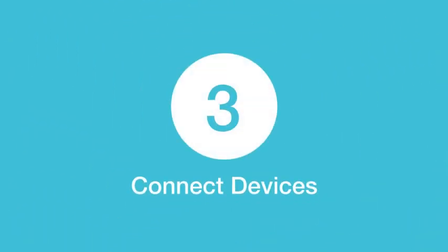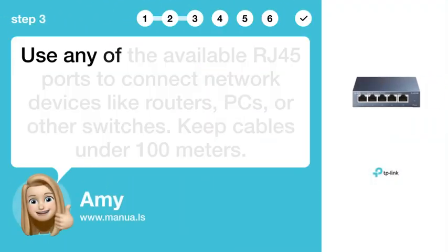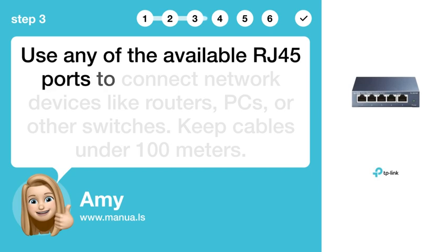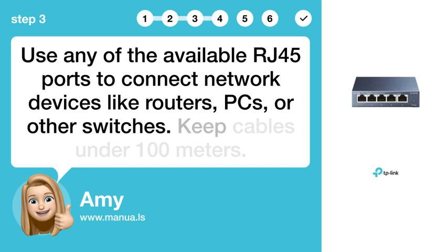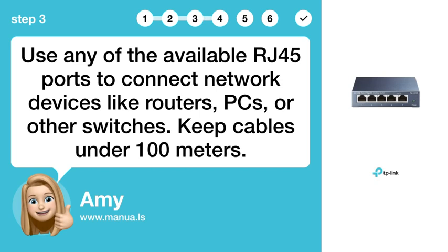Step 3: Connect devices. Use any of the available RJ45 ports to connect network devices like routers, PCs, or other switches. Keep cables under 100 meters.